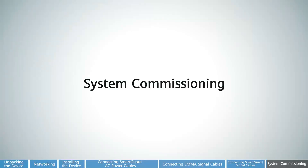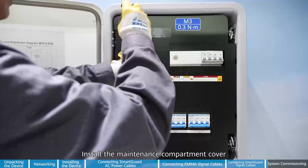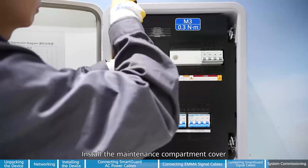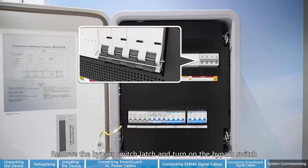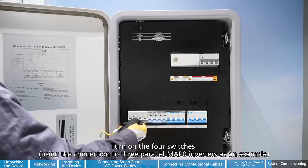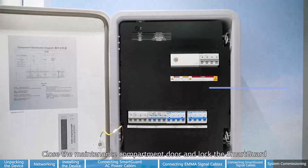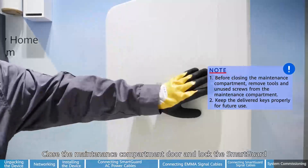System commissioning. Install the maintenance compartment cover. Connect the SmartGuard: remove the bypass switch latch and turn on the bypass switch. Turn on the four switches. Close the maintenance compartment door and lock the SmartGuard.